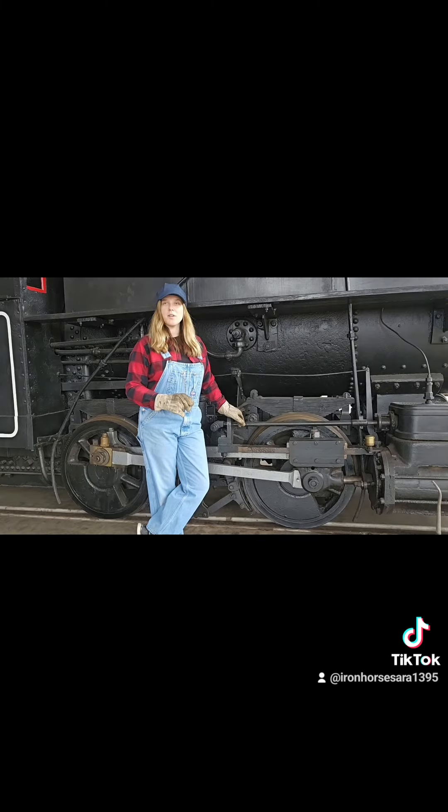And that concludes our talk about wheel arrangements for industrial engines. Stay tuned as we go on into the mixed traffic engines.